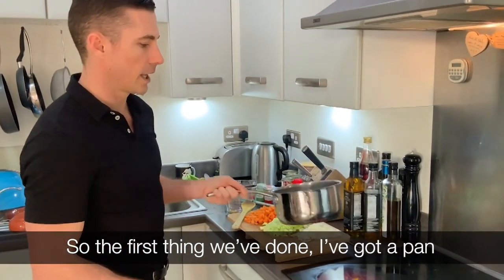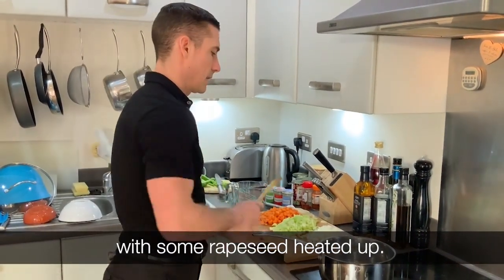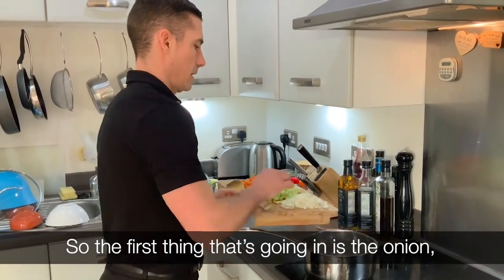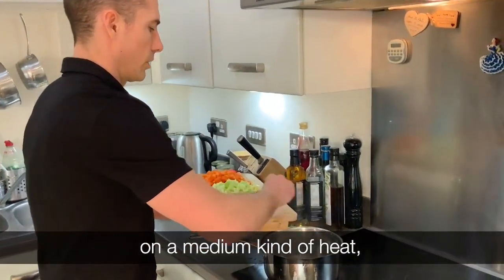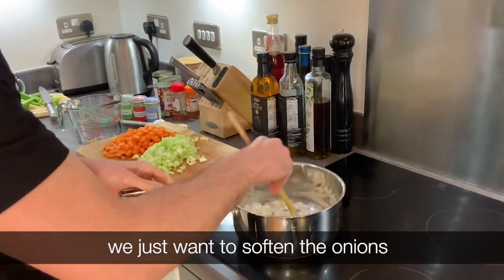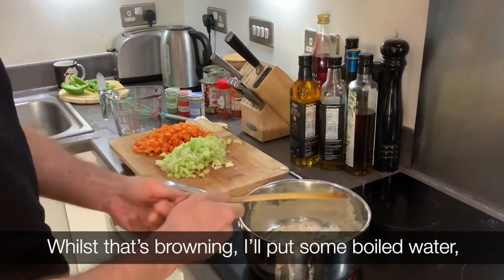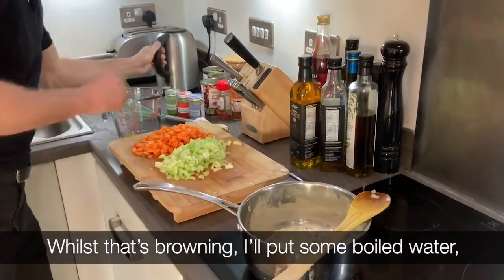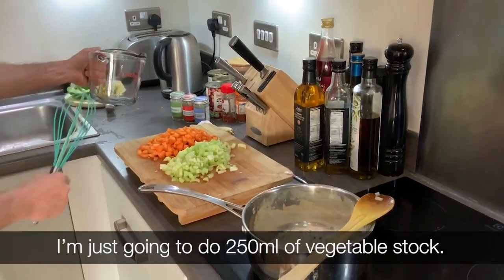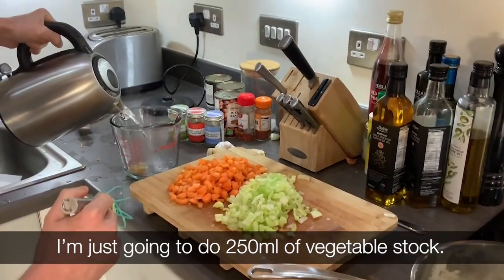The first thing we've done is get a pan with some rapeseed oil heated up. The first thing that's coming in is the onion on a medium heat — we just want to soften the onion for a couple of minutes. While that's browning, I've got some water and I'm going to do 250 millilitres of vegetable stock.